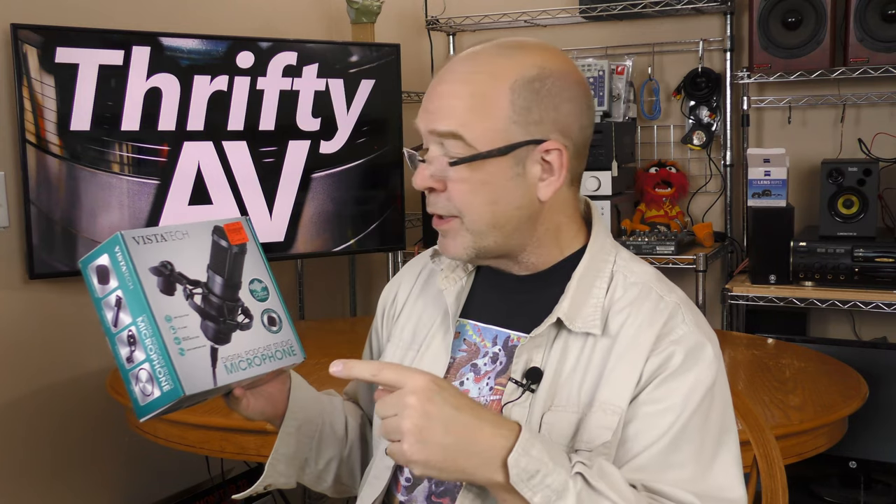In my hand here is a Vistatec USB microphone. It appears to be a condenser microphone and it even comes with a shock mount. I picked this up at Ollie's, that's a clearance store, for $19.99. Is this microphone a deal or a dud? I'll find out coming up on ThriftyAV.